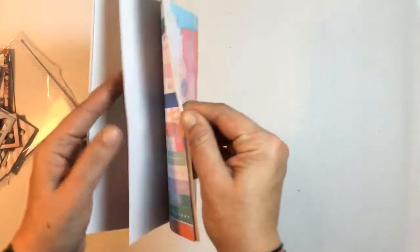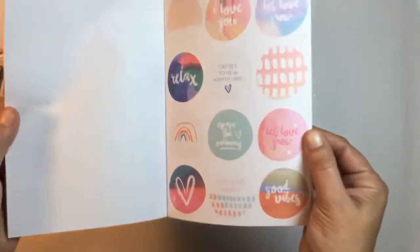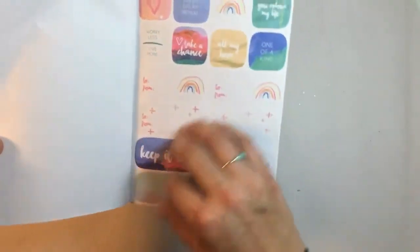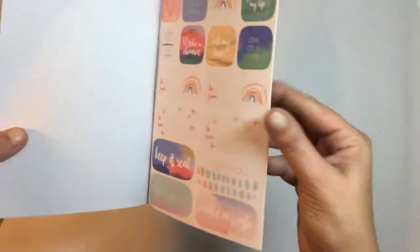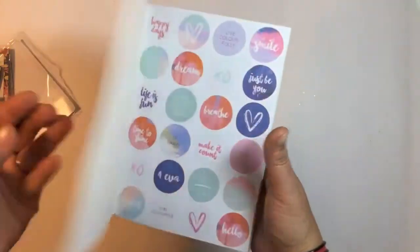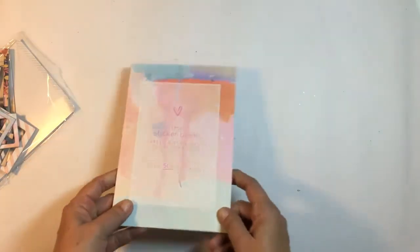So much in here — numbers, little washi strips, so many stickers to go through. They have a matte finish, not glossy, which is awesome — you shouldn't have any trouble writing on them. In itself it's going to be a huge challenge to use up over 500 stickers. So that is the embellishment kit for March.